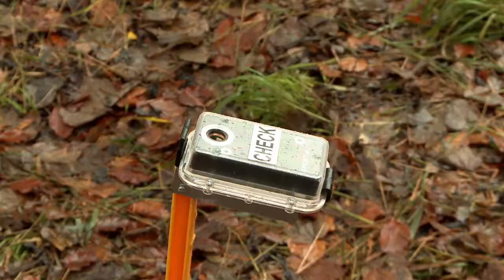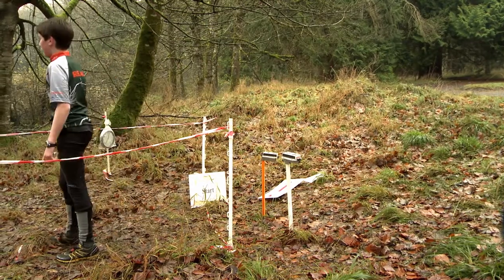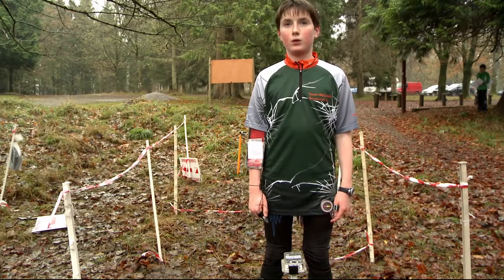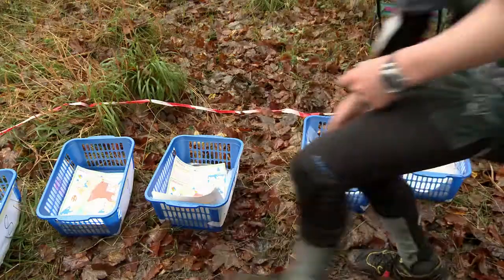To begin, you clear and then check your tag. There will be start boxes at the beginning of the course. Once you punch the start box, the race is on. Pick up a map and off you go.